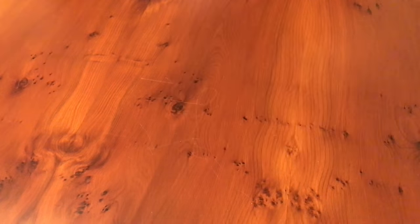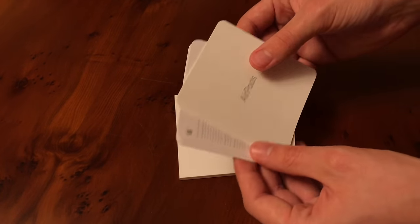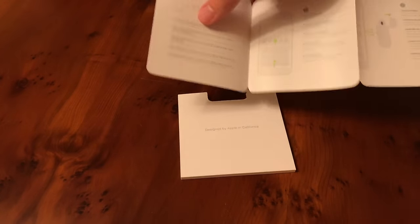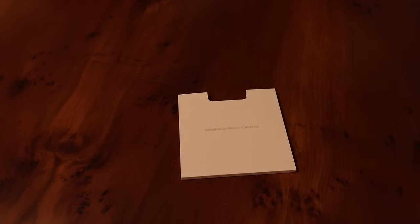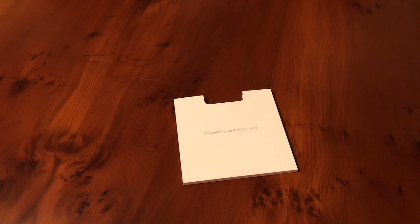So a lightning cable, pretty standard as you'd come to expect. We also have a little pouch — designed by Apple in California, of course. Inside it's very similar to the Watch. We have a couple of product guides, no Apple stickers. It's basically telling you it requires a phone plus iOS 10 for this method. It doesn't need to be an iOS device — you can pair them with an Android device using the button on the back of the case. That method listed there does say you need iOS 10.